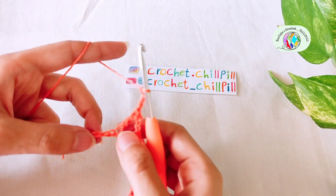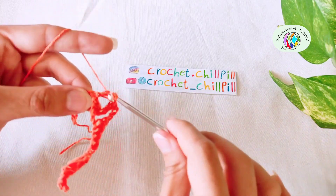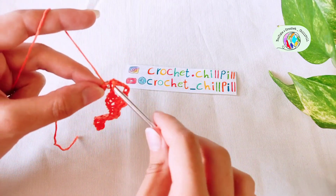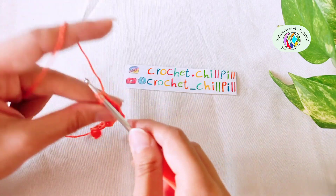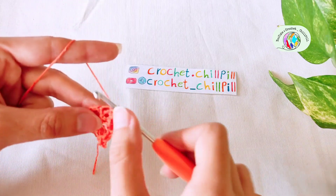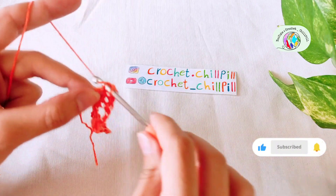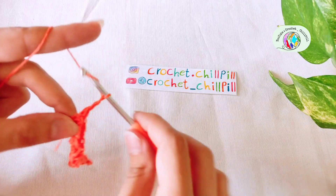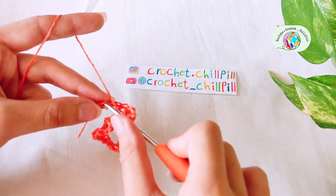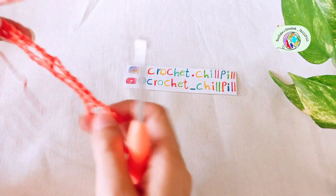Skip the next 2 chains and make a single crochet into each of the next 5 chains. Here's the last single crochet. Chain 3 and continue this pattern for as many chains as you will have. Chain 3: 1, 2, 3. Skip the next 2 chains and make a double crochet into the last chain. This is the end of row 1.